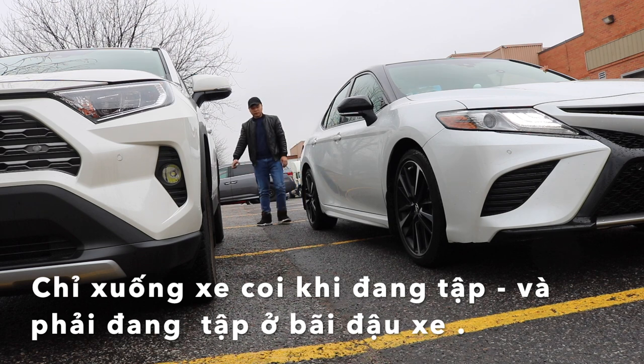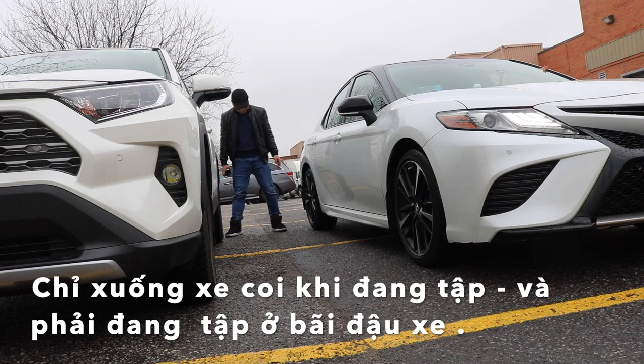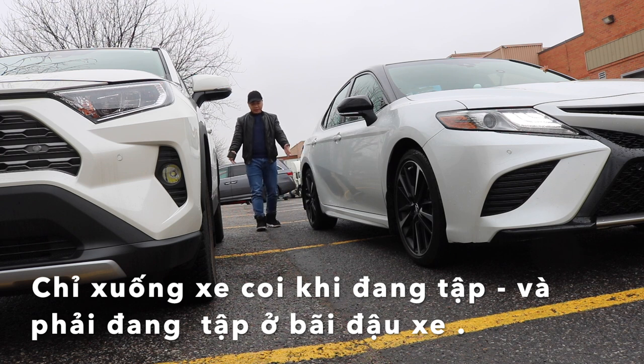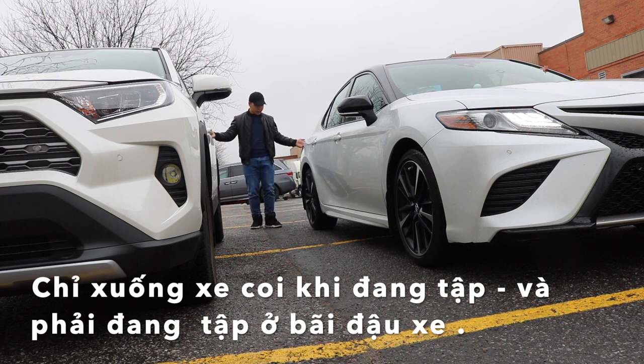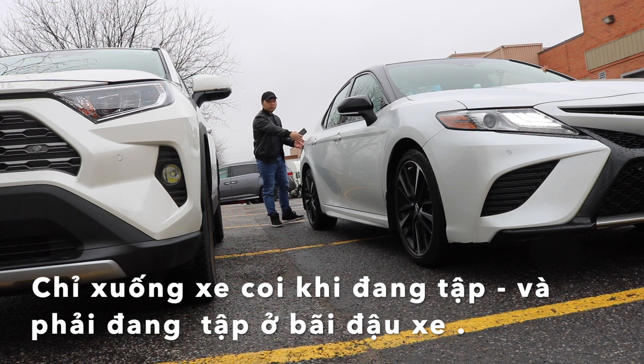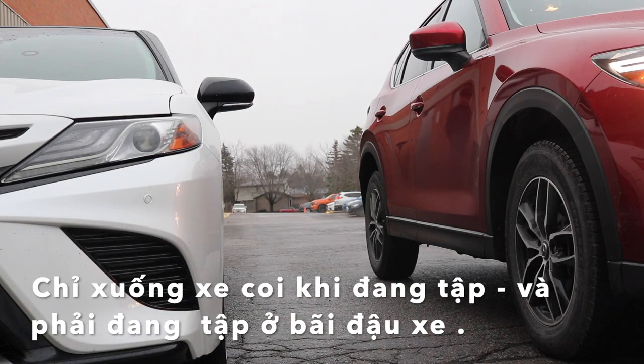Nên là mình phải tập đi tập lại. Để chắc cú trong lúc tập, để lấy cảm giác, các bạn hãy nên xuống xe. Khi các bạn đậu song song xong, các bạn xuống xe và đi qua ngó coi là cái xe của chúng ta đã đậu đủ 1m chưa. Lúc đấy các bạn mới lấy được cảm giác so sánh với lúc các bạn ngồi trong xe.